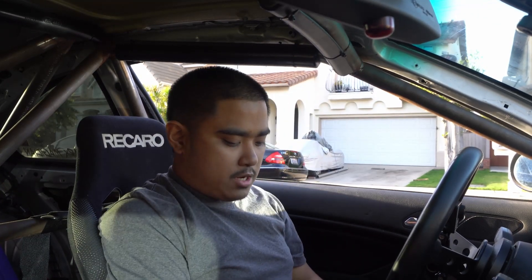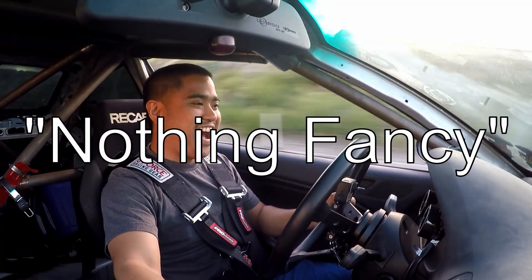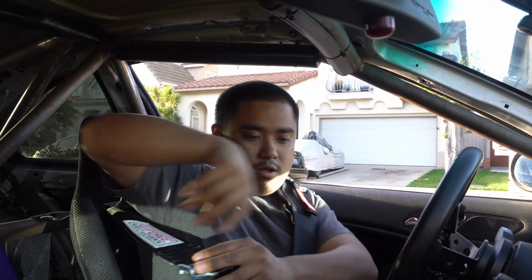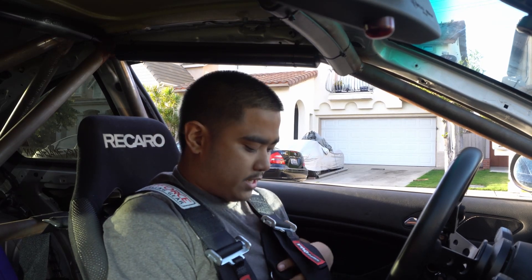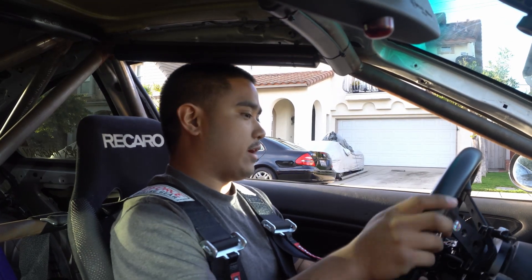I'm just going to go for a drive around the block, nothing too fancy. The biggest thing I want to do is keep my throttle input as smooth as possible — no abrupt changes — so hopefully I can fill up my history table as best I can. Let's get started. There is a Mark 5 Cooper in front of me and I do not want to hit that.